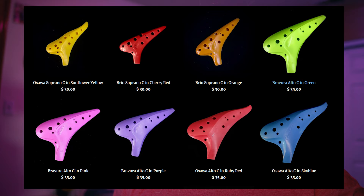Today we're going to review the Bravura Alto C, produced by Focalink and sold by Songbird. There's a bit of fairly recent history with this particular model. Focalink and Songbird are some of the most well-known names in ocarinas, and most people get their start with ocarinas from these companies. As such, they sell a lot of plastic ocarinas, and most of those in the past were almost exclusively bright and colorful. Well, no more — they just released a plastic ocarina in black.